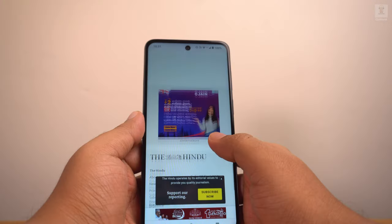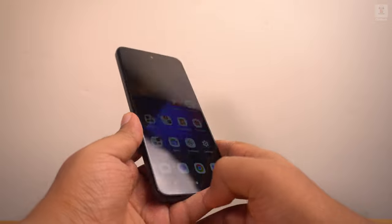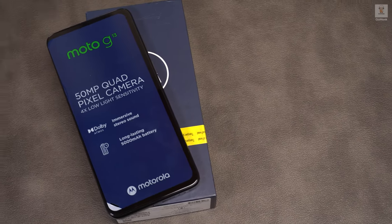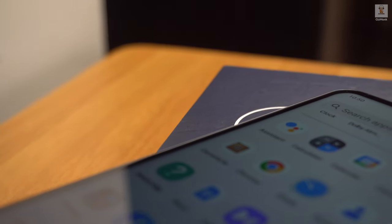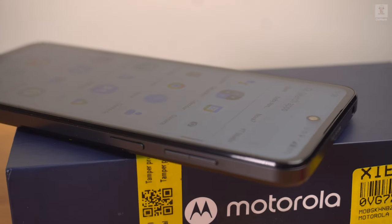Summarizing, the Moto G13 is a solid offering at its price point. What you get is a satisfactory main camera, good performance for the price, and features like stock Android 13 UI, IP52 water resistance, and Dolby Atmos speakers — which are icing on the cake. Although the processor is a bit underpowered, it has been optimized for a smooth experience on a budget. It's not for hardcore gamers but good enough for casual gaming. The lack of a full HD+ display is a bummer. If you're looking for a clean UI, smooth display, and good overall performance on a tight budget of less than 10,000 rupees, then consider the Moto G13.